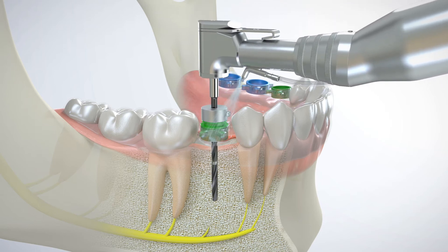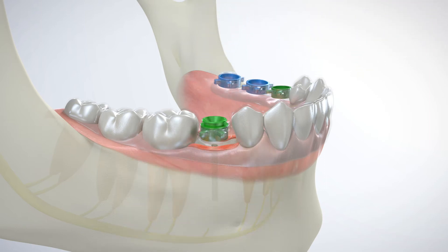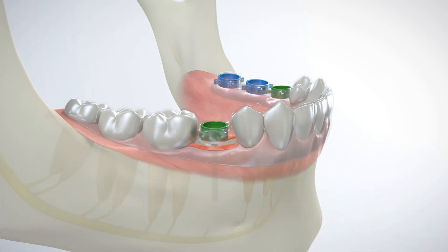GRS drill stops ensure safe, precise osteotomy depth by reliably limiting surgical drill penetration to a pre-measured depth. The IR tool firmly engages the drill sleeve using a sliding motion and is then removed together in a vertical motion. A GRS surgical drill sleeve matching the diameter of the next surgical drill is removed from the cassette using the GRS IR tool.